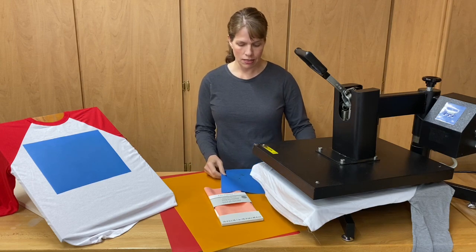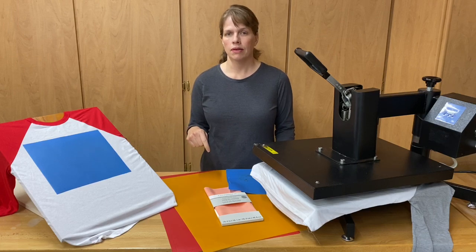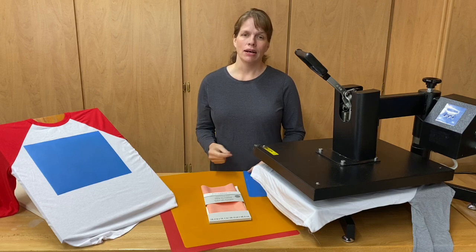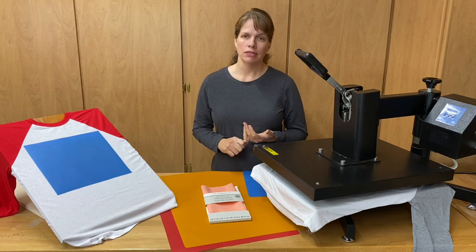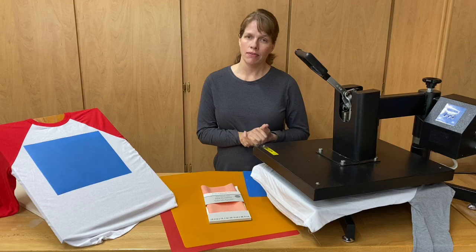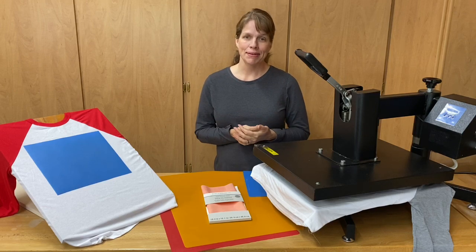You can also get them on Amazon — we have a link below for the ones you can find on Amazon. Thanks for watching. Make sure to subscribe below and also join us on Facebook. Search for dye sublimation and join the group. You can share your projects and ask questions — we'd love to help you out, and there are a lot of other members that want to help too. So until then, happy sublimating.